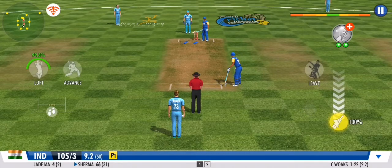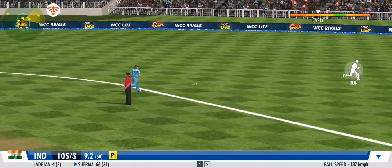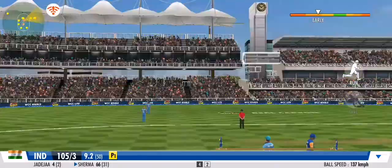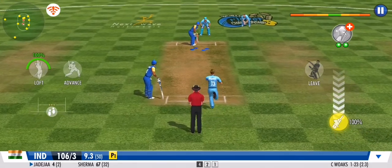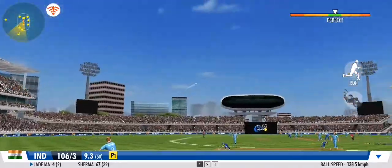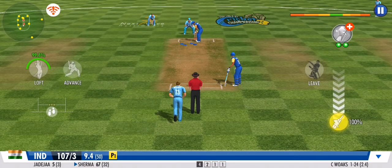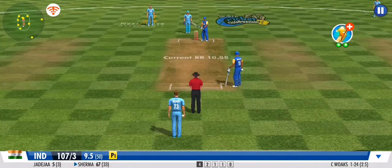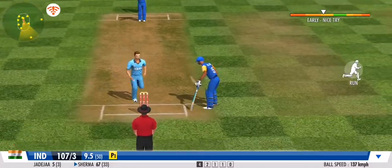Two runs — that's sensible cricket. Flicks it away to the onside, this time for more runs. Gets it in his hands and chucks it right back. A very good effort between the wickets. Great effort from the fielding unit — they need to keep this momentum going forward. Driven straight to the point fielder on the offside, so no runs will be added.